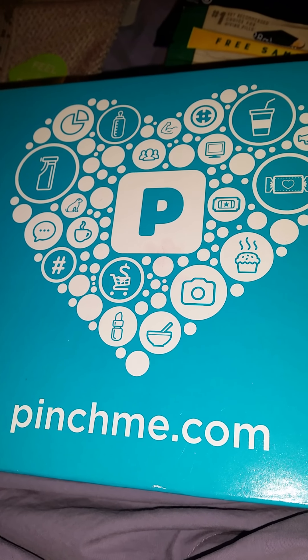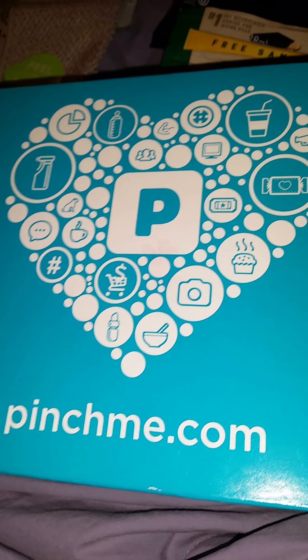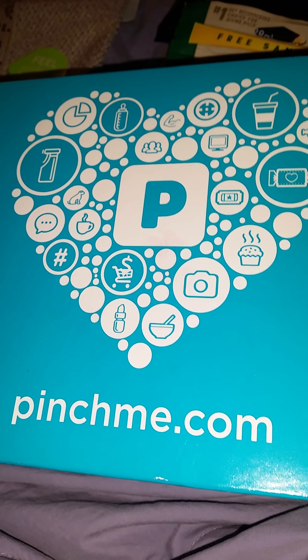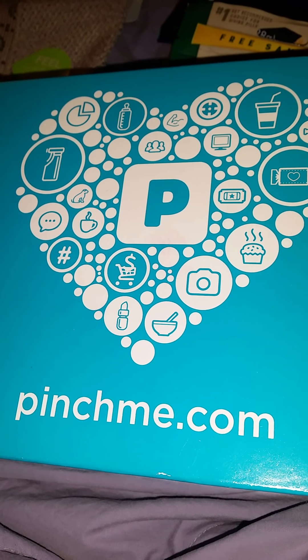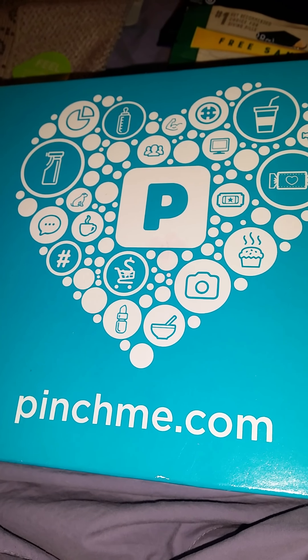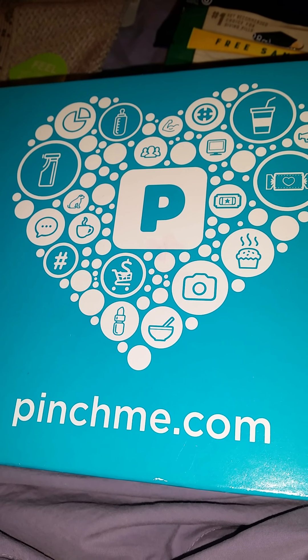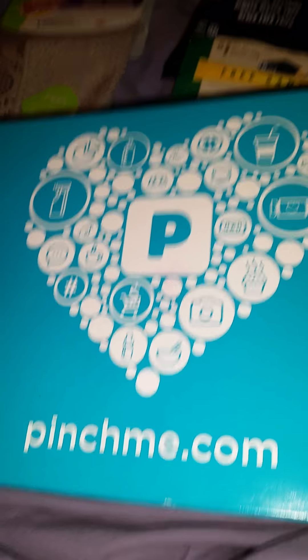So I want to show you what I got. But before I do that, I would like to welcome all of my new chocolates, and welcome back to all of the chocolates who have been my ride or dies. If you are not subscribed, please don't forget to hit the subscribe button. So let me show you what's in my Pinch Me box.